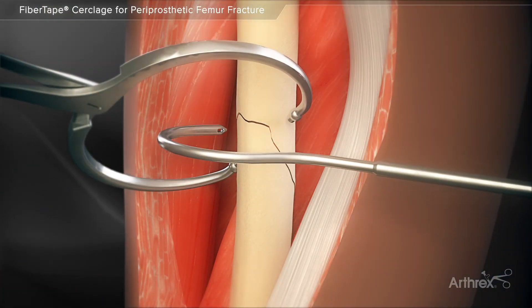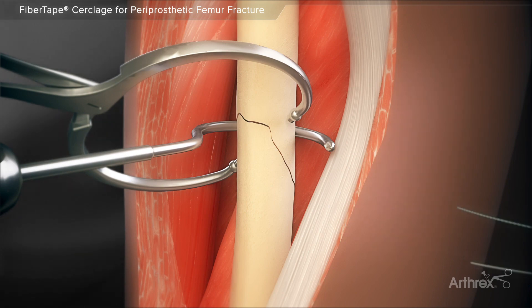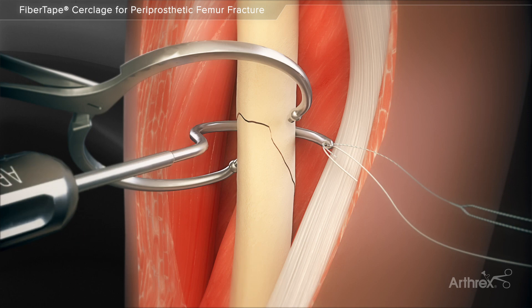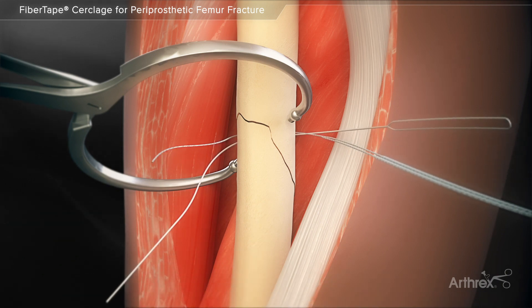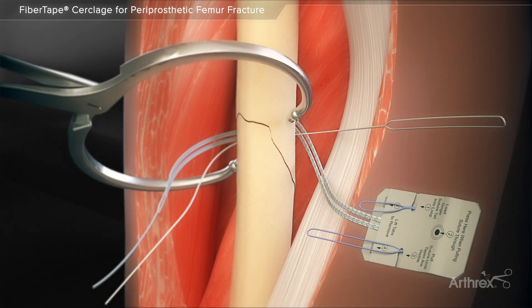The passing hook is first placed around the bone, then the tail of the fiber tape cerclage suture is loaded into the islet of the passing hook along with the TigerLink suture. The hook is pulled back around the bone and the suture tails are removed from the islet. The tail of the fiber tape is pulled, advancing the loading card closer to the bone.